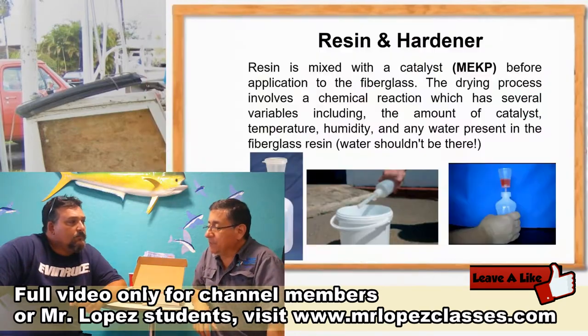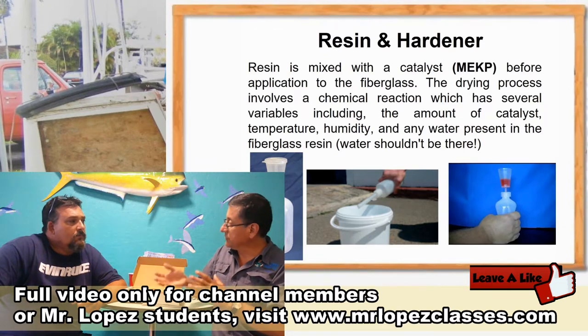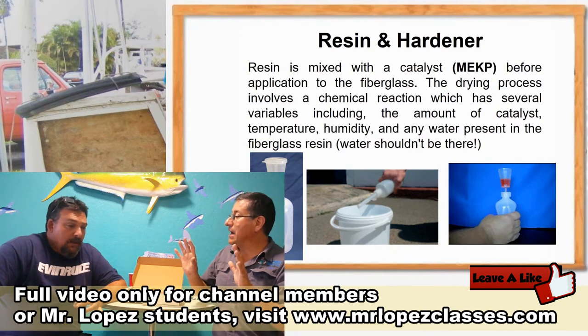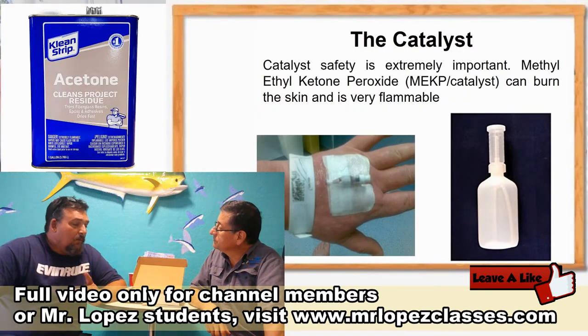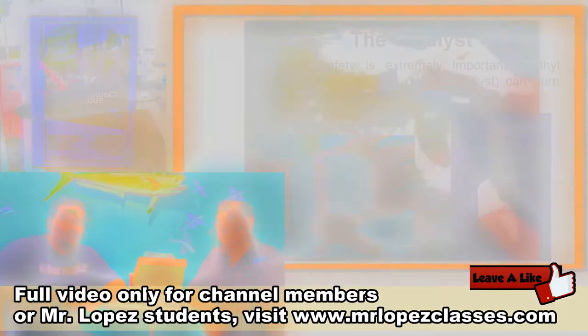Danny, the components. Both of them have the hardener and the resin. The hardener is very toxic. You definitely don't want to get that on your skin — it will burn you. If you get it on your skin, you're going to want to use a lot of water to dilute it off your skin.